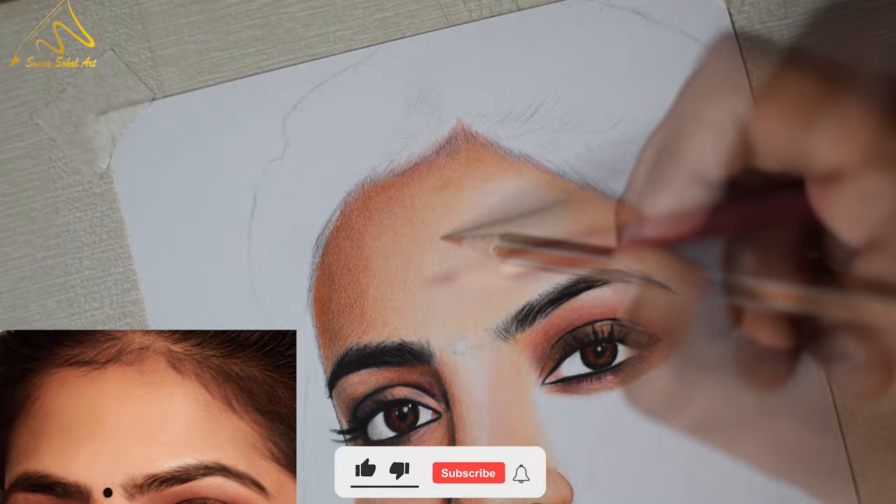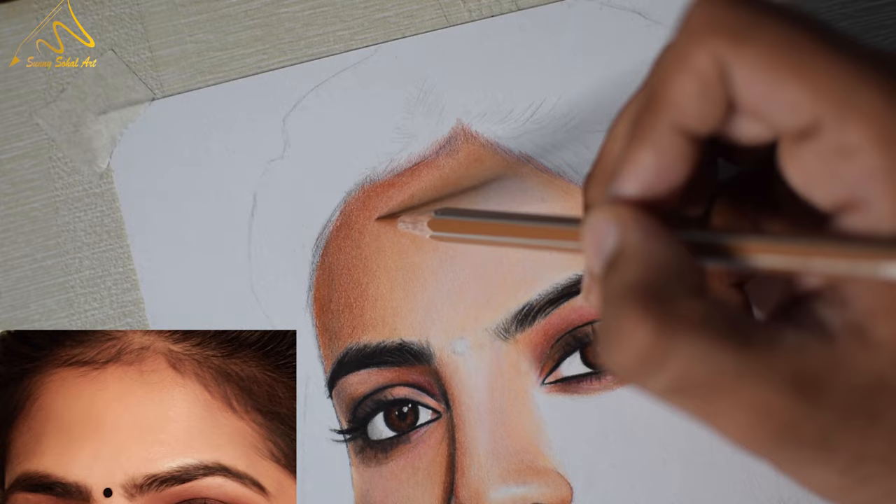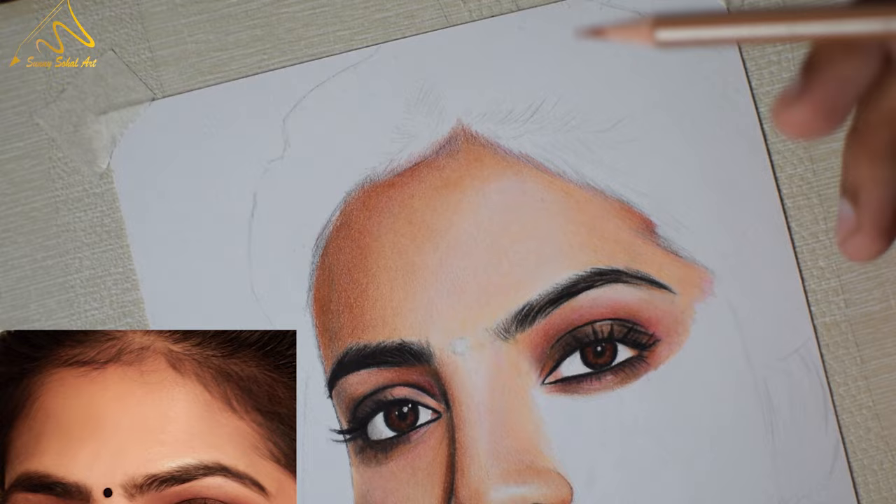Don't be in a hurry, otherwise it will not be done properly. You can also use the Apsara glass marking pencil for the white surfaces — this will also help to blend properly. In this area there is a lot of shade, but there are some spots that can be difficult to blend in.